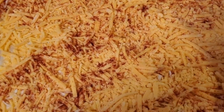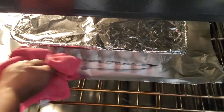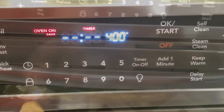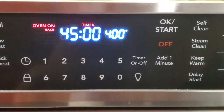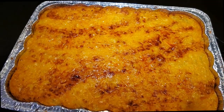Preheat your oven to 400 degrees. Lightly cover your mac and cheese, get it in the oven, and cook it for about 45 minutes. And I'm going to tell you, once that 45 minutes is up, you're going to have fantastic results.